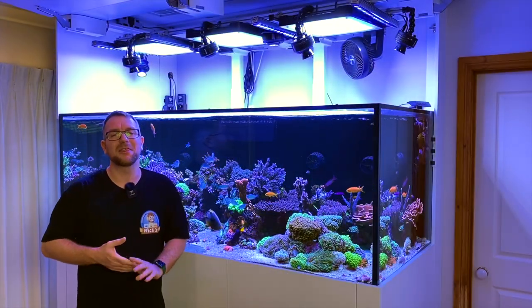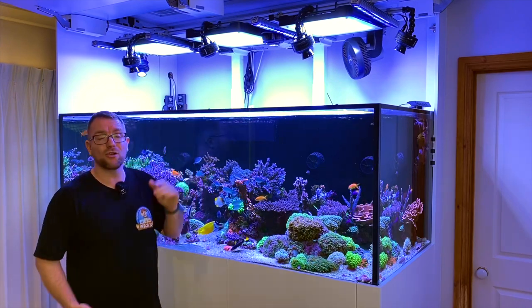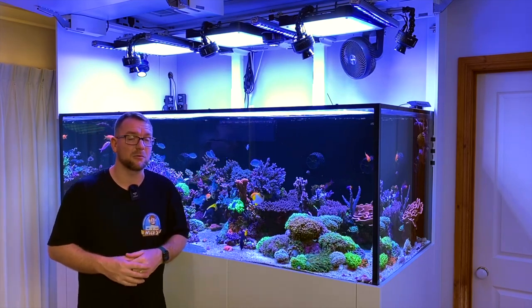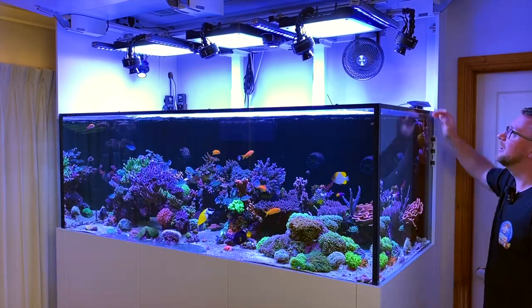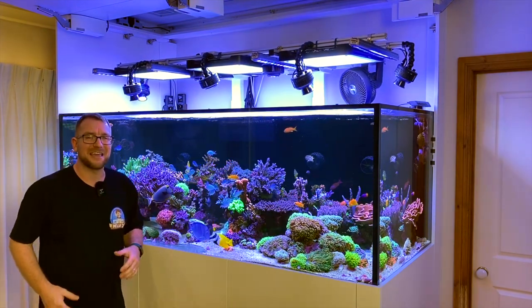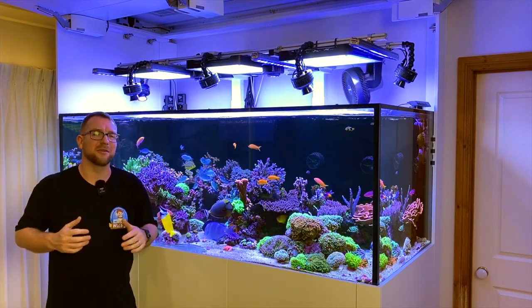The next thing to talk about is something I would absolutely not change in the world — in fact, I don't think I'd build a new tank without it — and that is the motorized light frame. I built it out of a sit-stand desk with dual motors, then added aluminium extrusion so I could mount my lights. Being able to press a button to raise or lower the lights to preset locations is absolutely ridiculous, and it makes mounting lights — which may or may not be a favourite pastime of mine — incredibly easy.